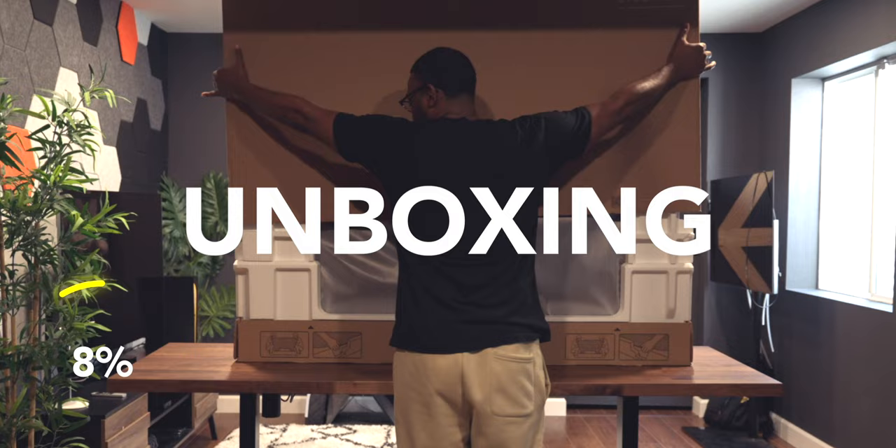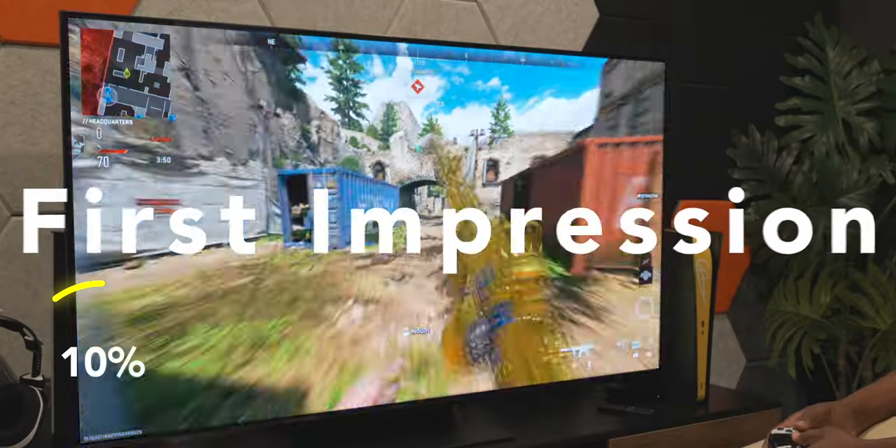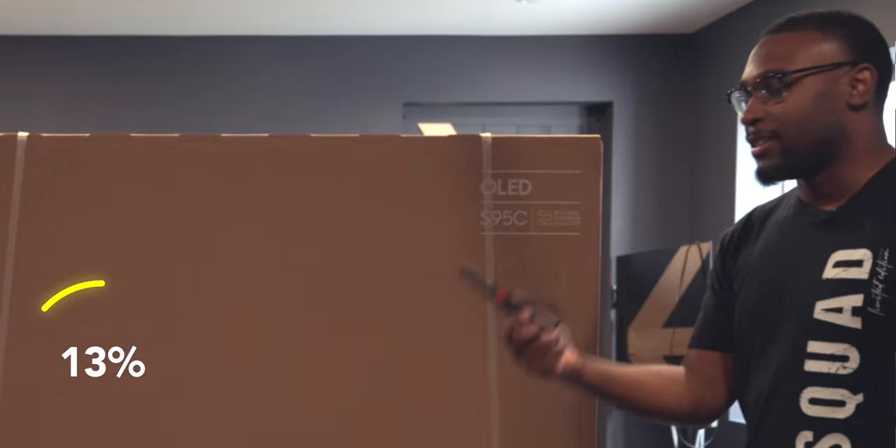In this video I'm gonna be unboxing it, showing you everything you get inside this TV, and giving you my first initial thoughts and impressions about the picture quality as well as gaming on here. Let's go ahead and get this bad boy unboxed. All right, we got our grandma scissors here again.